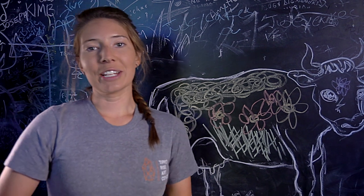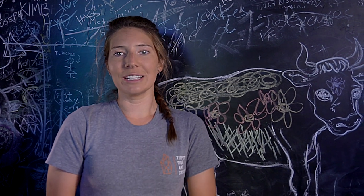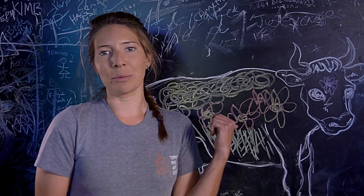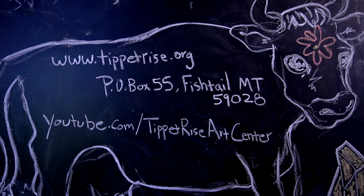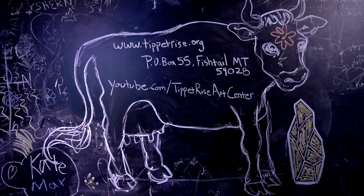When you're done coloring your cow, you can keep it and hang it at home, or send it to us at Tippett Rise and we'll hang it right here on our chalkboard, creating our own colorful cow herd. Thank you!